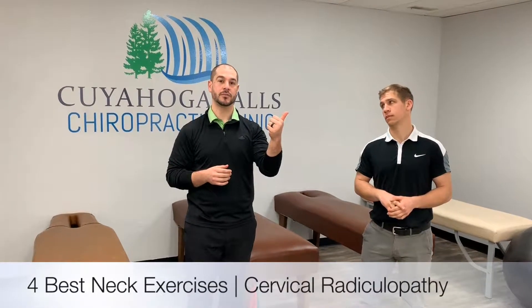The four things we're going to be highlighting today are the radial nerve stretch, median nerve stretch, ulnar nerve stretch, as well as cervical retractions. If you look these up, they're also called the radial, median, and ulnar nerve flossing.